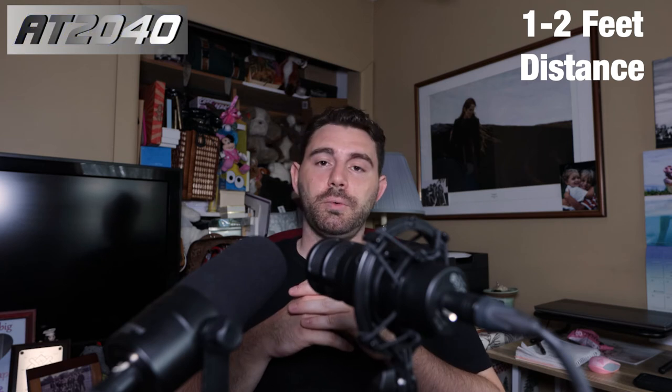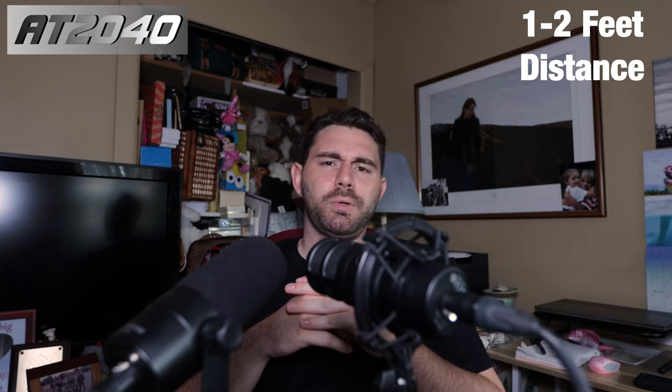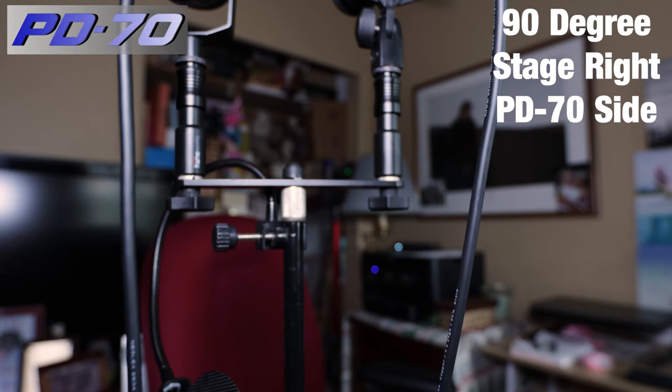Throughout this video I've been talking two to three inches away from the microphones — pretty standard performance distance. I'm going to back up a bit for the off-axis rejection. I'm about a foot away — this is what it sounds like in an untreated room, which should be pretty relatable to a lot of people. 90-degree test, off-axis rejection on the PD70 side, stage right — this is what it's going to sound like in the untreated room. There's glass for the windows and a flat wall over there, so there could be some reflections. The area rug underneath and the stuff in the room certainly helps.